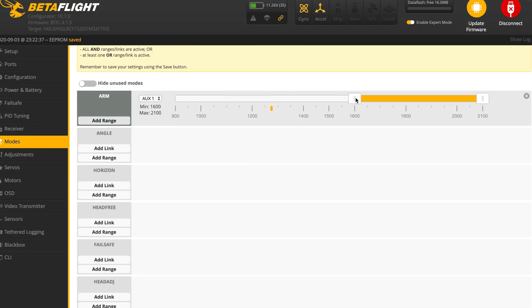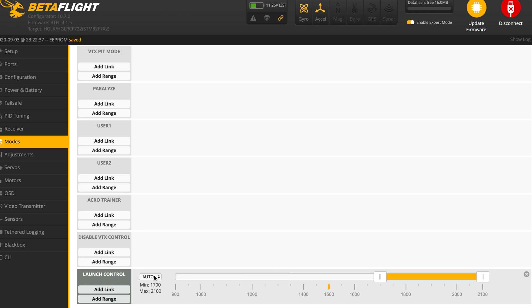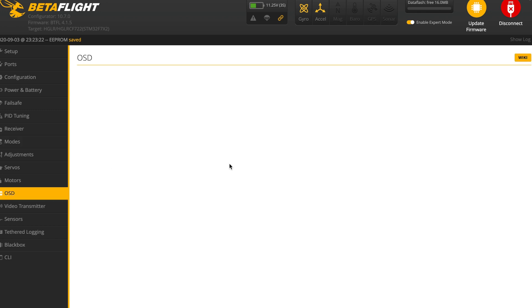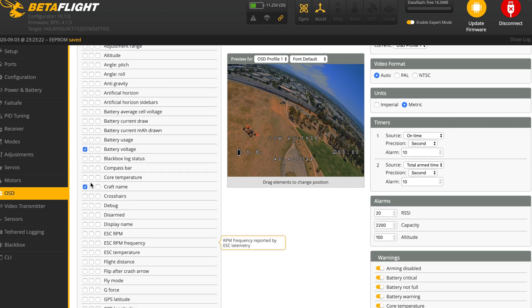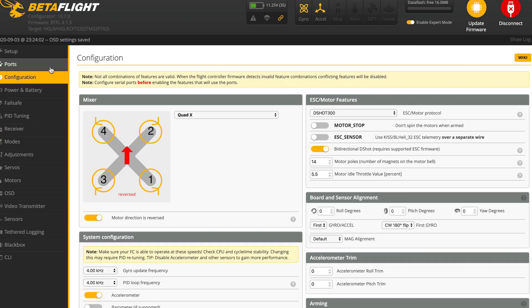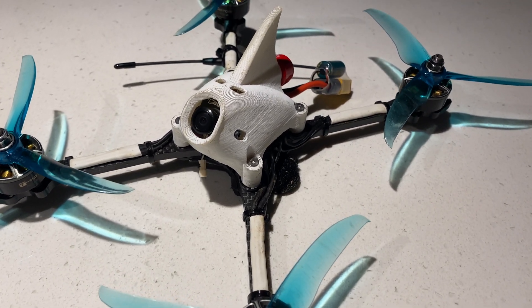Setting up the flight modes — we're going to set the arm, angle mode which I rarely use, and launch control. Let me set that up on channel AUX1: arm, go, and flip over after crash. I also need to change the OSD — I have a specific set of data I need to see on my HUD, heads-up display. All is looking good, PIDs are all stock. There we have it — the quad is ready for flight.